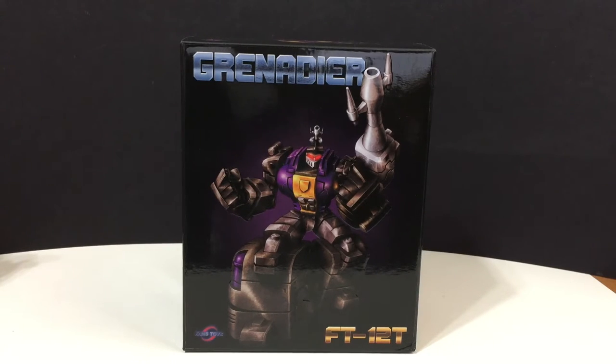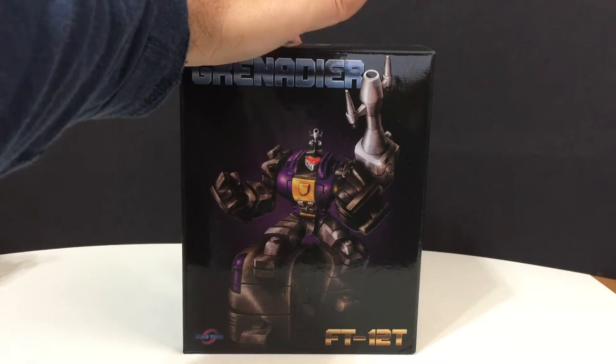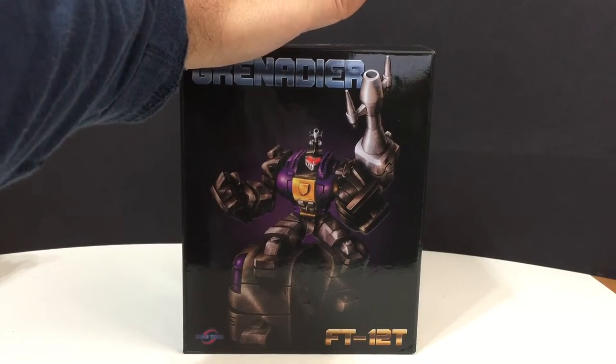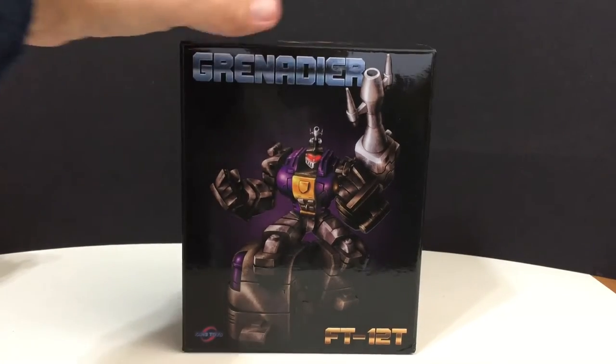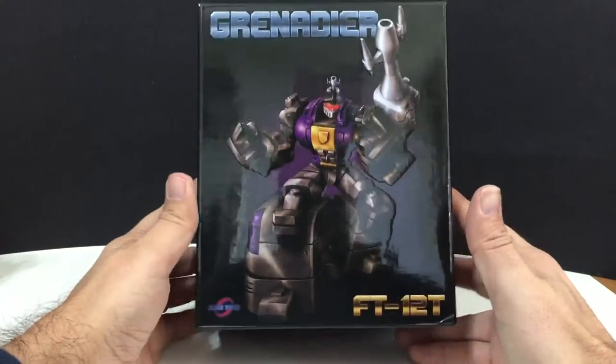This is the purple-chested Grenadier from Fans Toys. I just got done reviewing Mercenary, and these are the first two Fans Toys figures I've ever owned. I will say I'm very impressed — the weight, the die-cast, is amazing. So let's take a look at the packaging first, and then I'll get into the figure review itself.